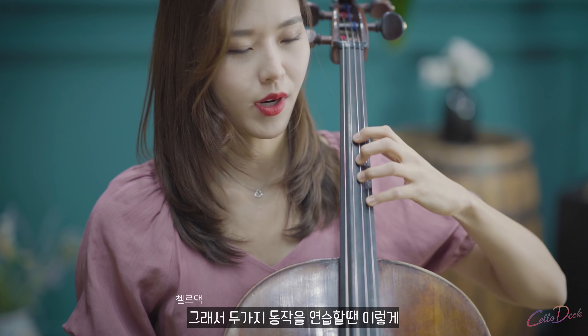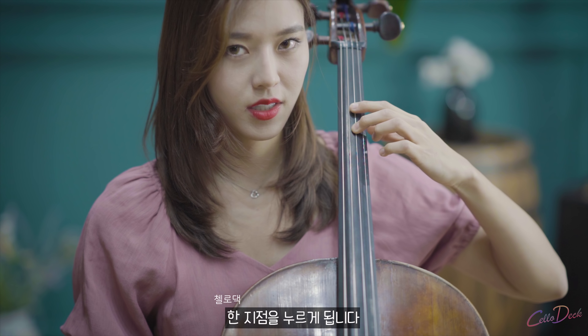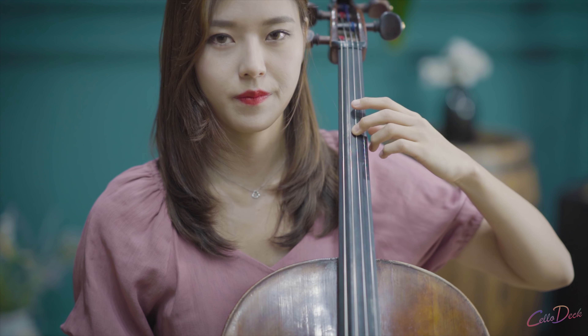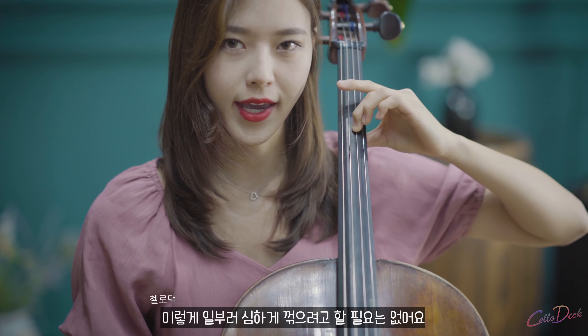You practice like this, and you narrow down the width of your movements and press one spot. Try to do the same movement. Then you will see your forearm is tilting naturally. So you don't need to tilt all the way.